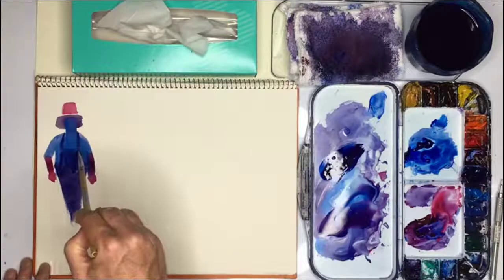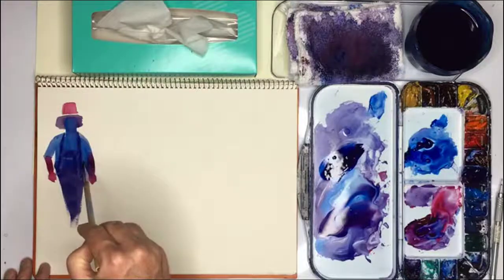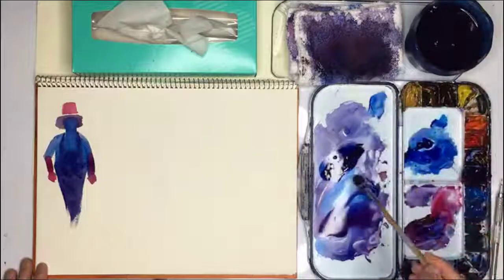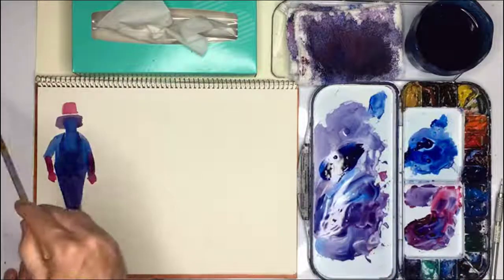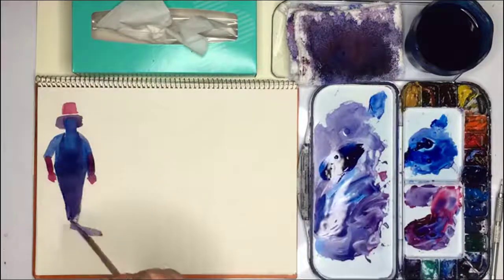I'm just going to paint that, so it has to be a fairly thick mix otherwise it will just disappear. And then a shadow. I don't want the shadow too strong and I want a little bit of red in it. Let's imagine the light's coming this way. I don't want it to be too big either, so maybe the sun's coming down a bit more like this.